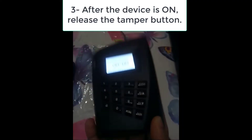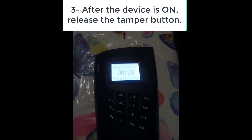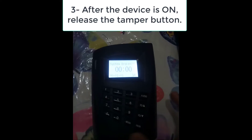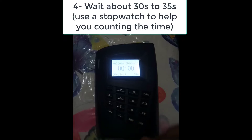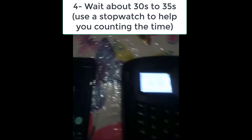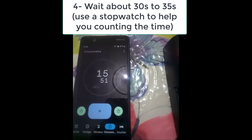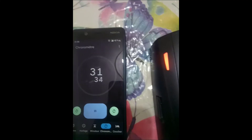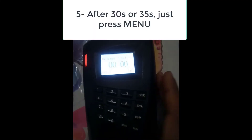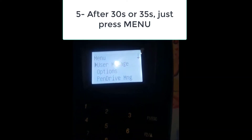After the device has started, I will release this button. Then I will count until 30 or 35 seconds before doing the next step. You can use a timer or a stopwatch to count this time. After the 30 seconds have passed, I will press the menu button.